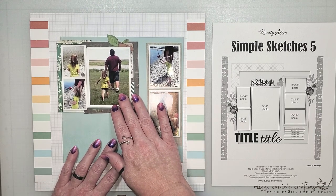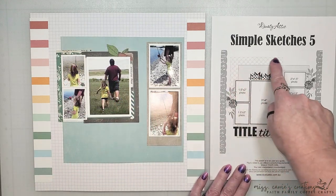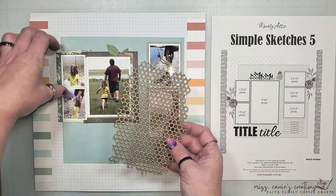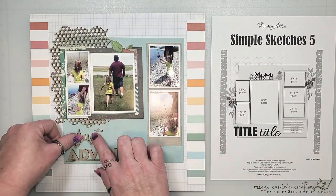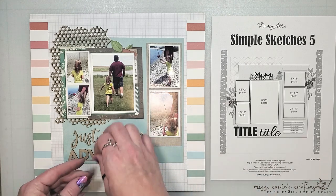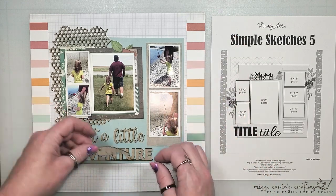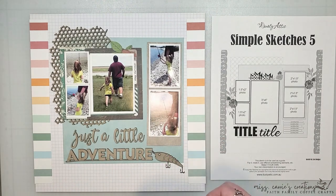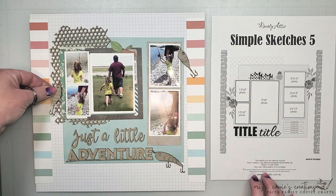I also cut around those leaves at the top of the frame because I want to create a cluster of embellishments there, and these are going to be a nice backdrop. In the sketch there's a background pattern that could be created with paper or stenciling — I'm going to use this chipboard background and place it behind those photos. At the base of the page I'm adding the Just a Little Adventure title, and then I'll add those little fish hooks around the page to form a visual triangle of elements. I'm going to place them in roughly the same spots as the embellishment clusters on the sketch.